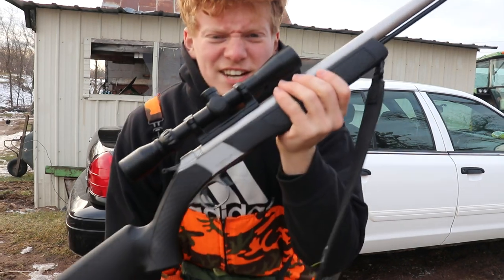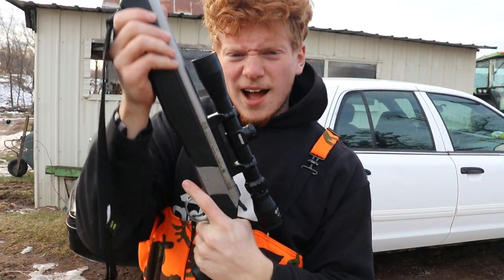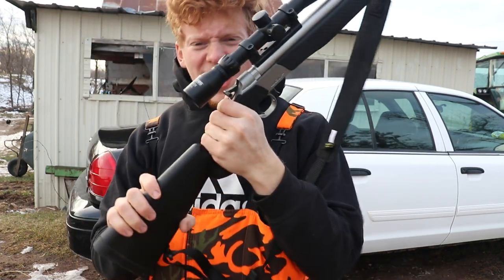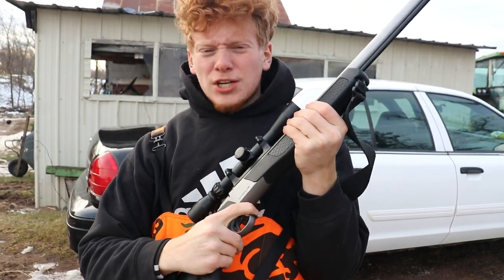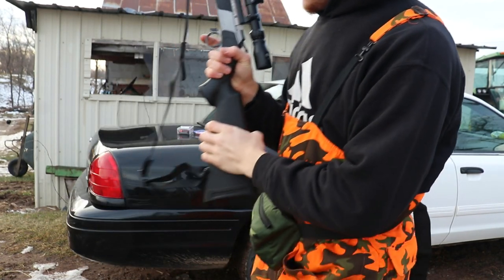Welcome back to Jonathan Snares' YouTube channel where today we are going to be using the .50 caliber Wolf black powder rifle, as you can see right here. Real beauty. This has a lot of kick. It's a beautiful rifle. I'm gonna show you exactly how to fire it, exactly how to load it up.